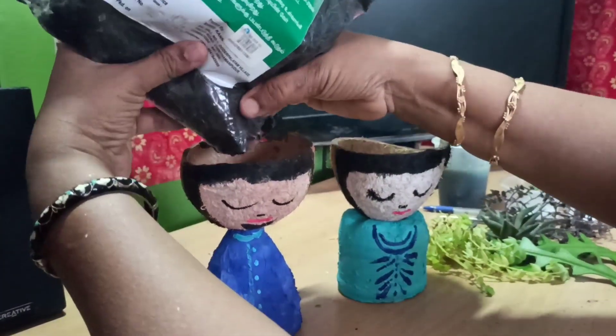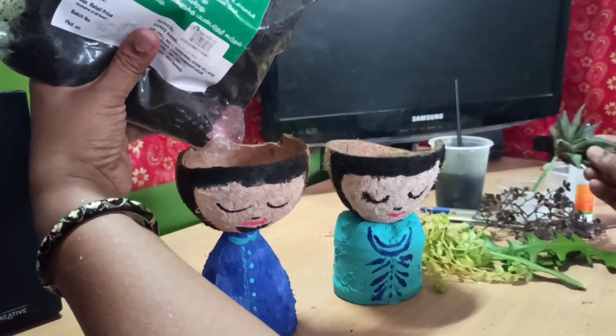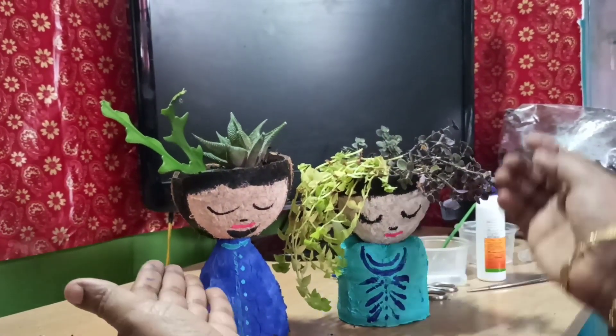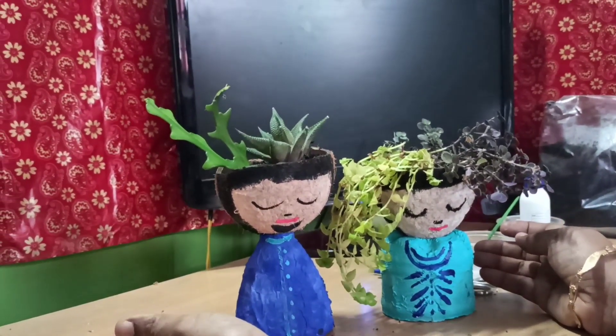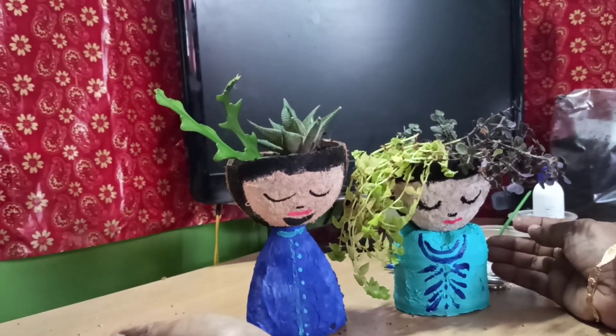We have to put some seeds in the soil and place it in the soil. Now we have to arrange plants here. Now we can put the creative pot on the table top, or you can arrange it elsewhere also.